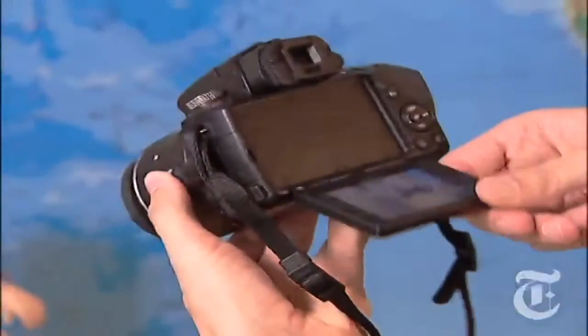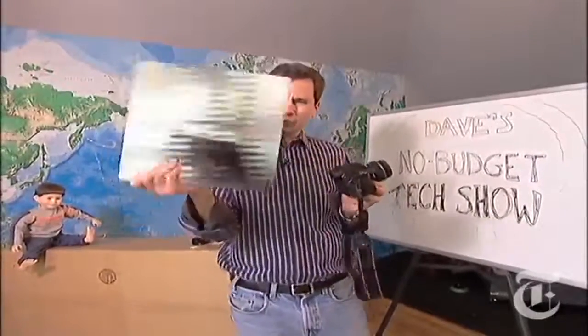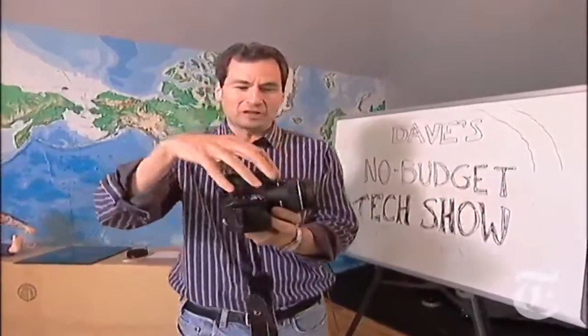There are a couple downsides. You know that 10 frames per second mode? Sometimes they come out a little dim and sometimes the preview lags behind the actual image. But overall, Sony's crazy translucent mirror idea is a success. $850 including the lens — great pictures and great video.